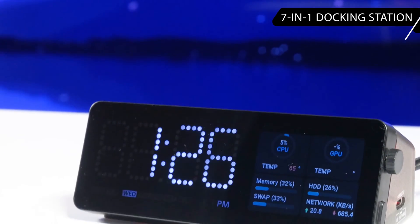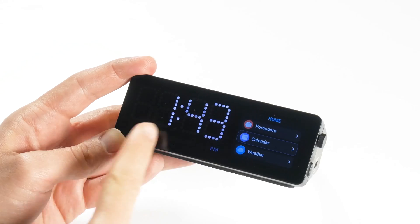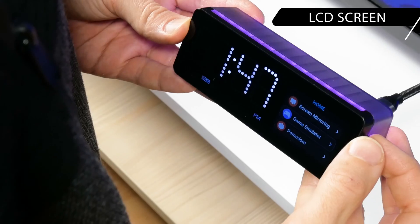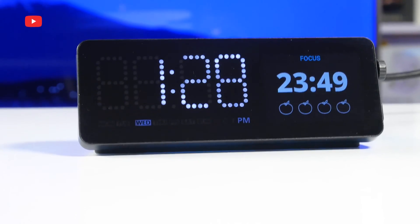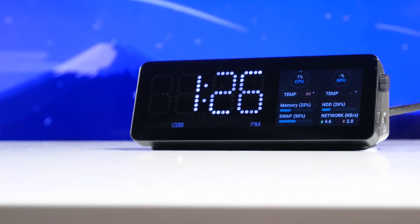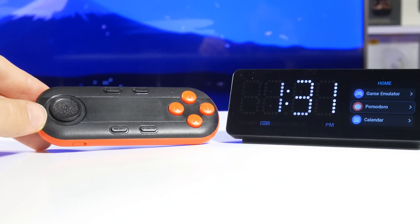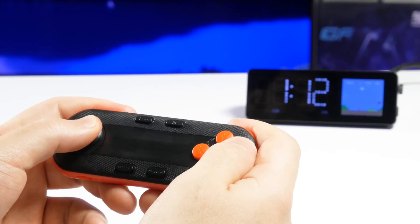However, the main features of the WoBot mini dock are the LED dot matrix clock and LCD screen on the front. The docking station has many built-in apps, such as Pomodoro timer, clock and weather, cryptocurrency and stocks, PC hardware monitoring, and even a game emulator.